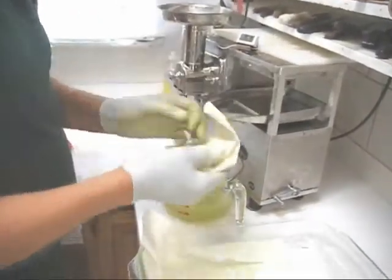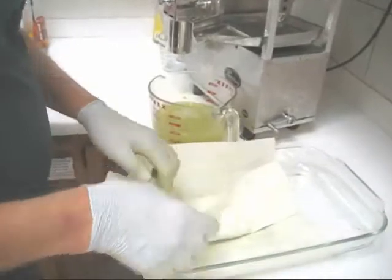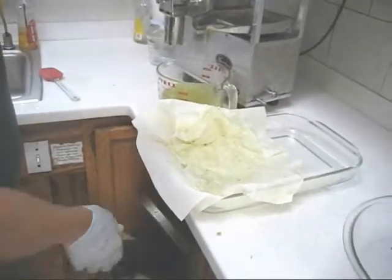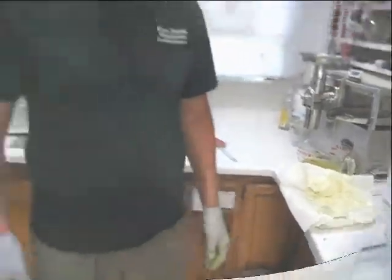I want to demonstrate again that these liners are reusable if you want to, because they're stronger than paper. There's quite a bit of life left in that liner that we can reuse. So there you have it, my friends — new organic bamboo liners.